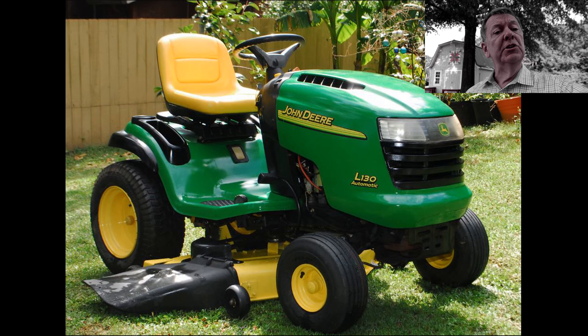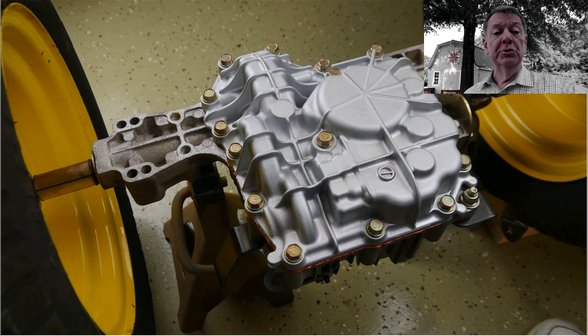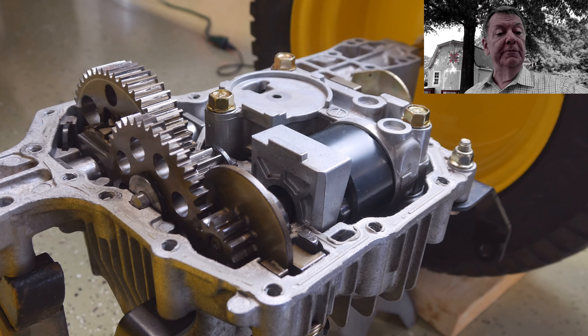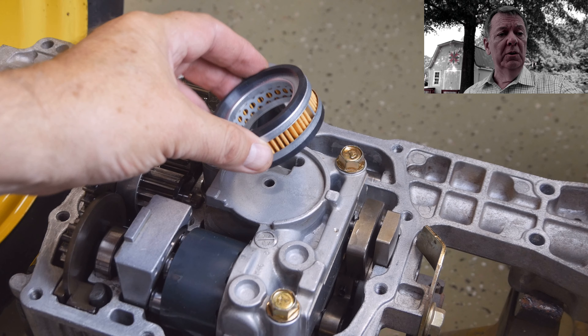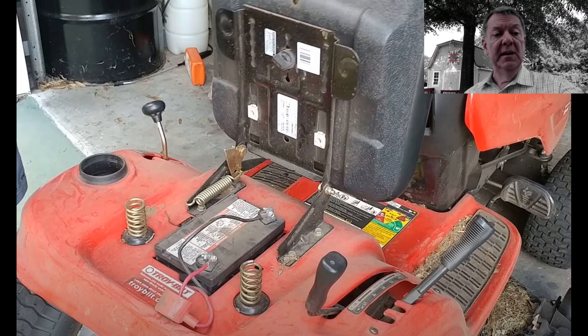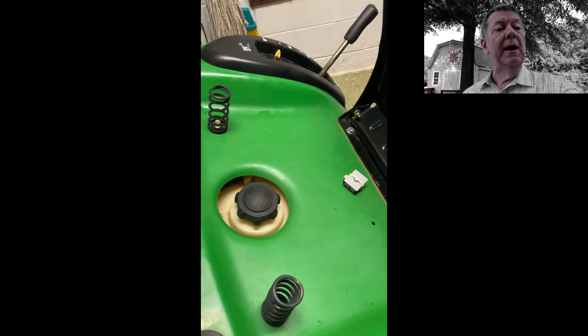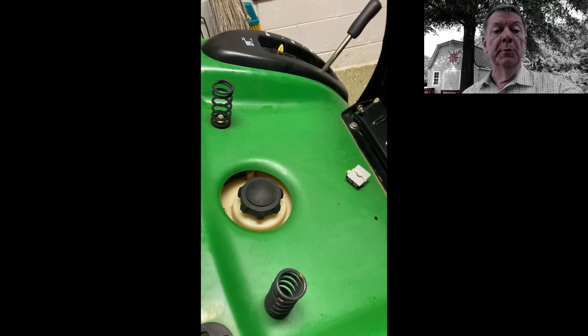John Deere states that this transmission is unserviceable; however, this video series will show you how to remove the transmission and change the oil and filter, which is recommended at least every 200 hours of service. So why do I need to remove the transmission just to change the transmission oil? Because unlike other brands like this Troy-Bilt which have their battery under the seat, John Deere chose to move their battery to the engine compartment, thereby closing off access to the top of the transmission.